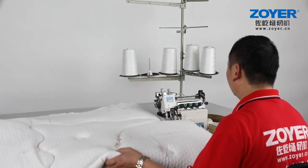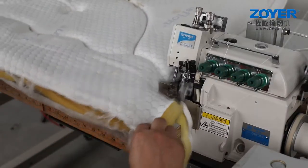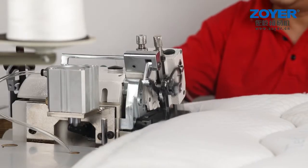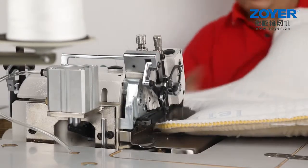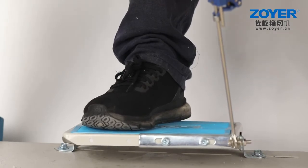ZY988-TXB, Zoyer Heavy-Duty Mattress Overlock Sewing Machine. Its special design is for foamed cotton mattress. The machine can add overlock sewing and safety thread locking at one time — not only for mattress, but also for other heavy-duty products.